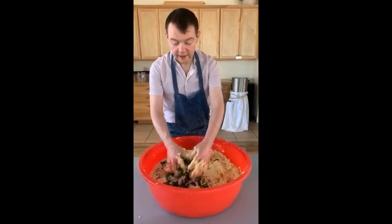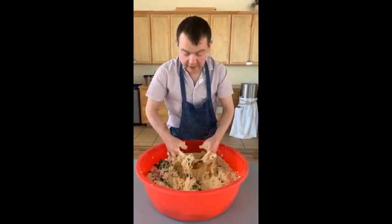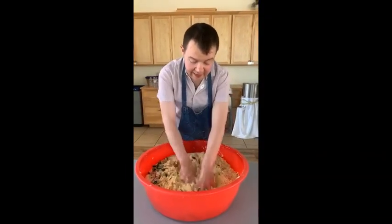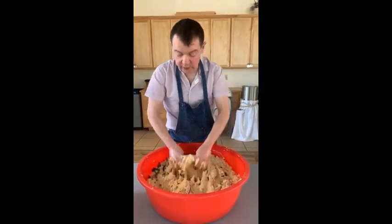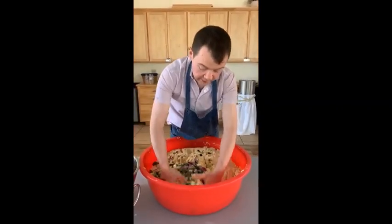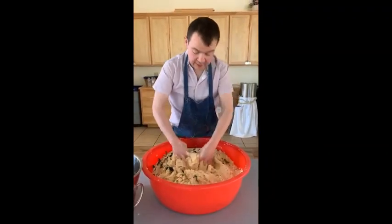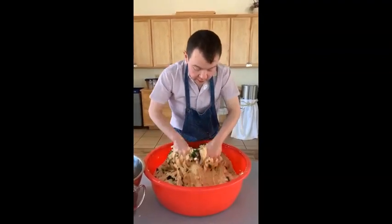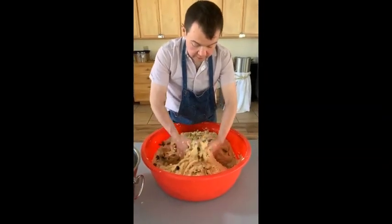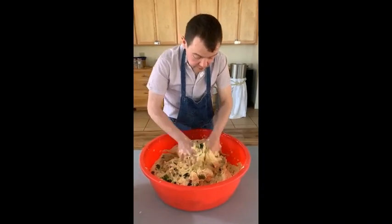Keep folding and you can add as much as you want. If you want more masa, don't add as many vegetables. If you like it really oniony, put more; if you like more red onions, put more red onions — but I kind of like them mixed.